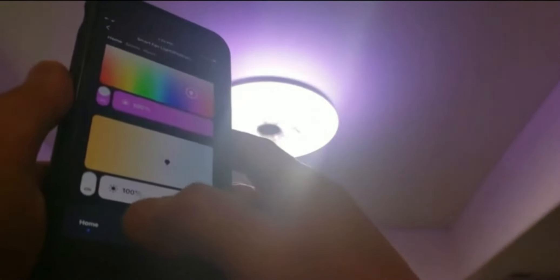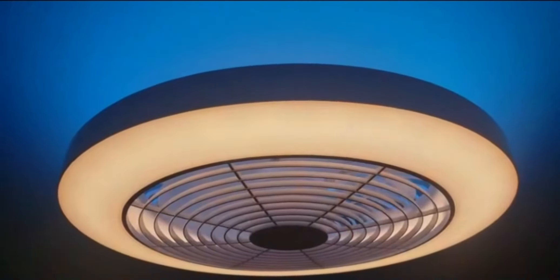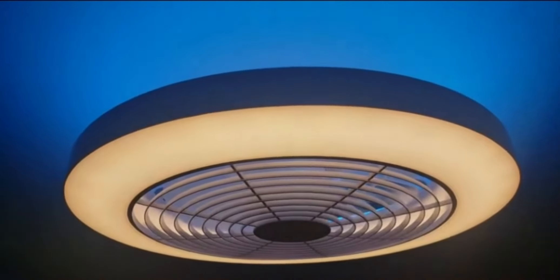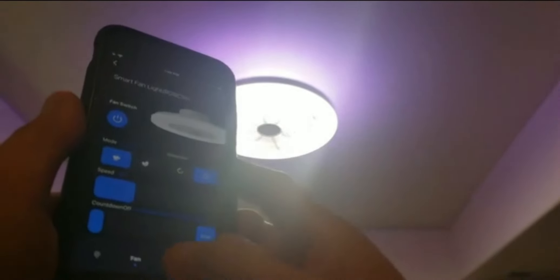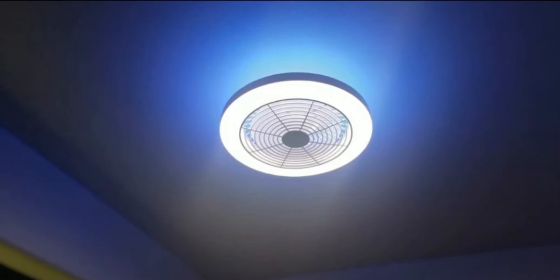Here's the fan section I was looking for — you can choose the direction. There's also a countdown timer. You can set the fan speed too. You can also schedule the fan — and you can even turn off the beep sound. This app is truly amazing.